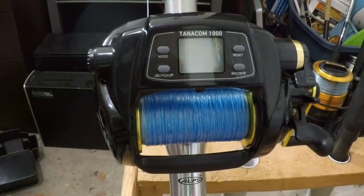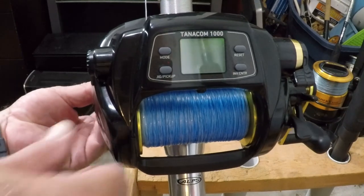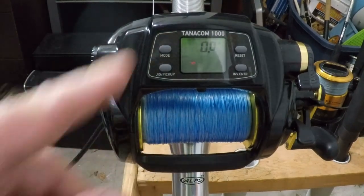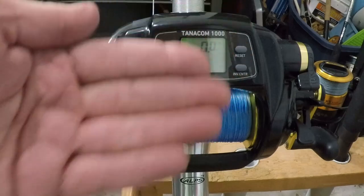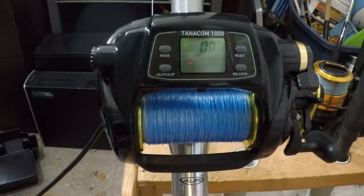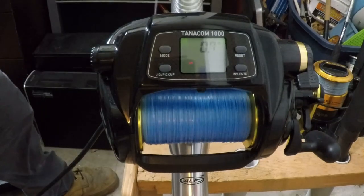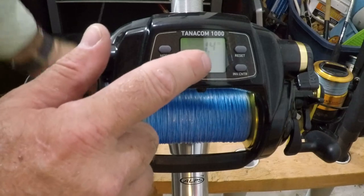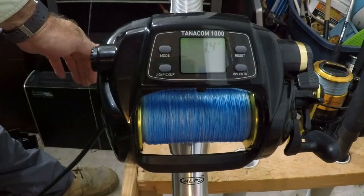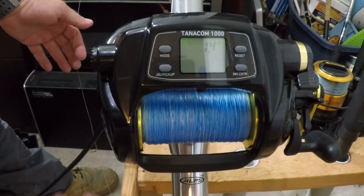Alright, here we are in front of the Tanacom 1000. We're going to power it up. You're going to see that it initially reads in meters — this is the factory setting. If I put it in free spool and pull out some line, it is reading in meters. We are at 1.4 meters right now. So we want to change this to feet.